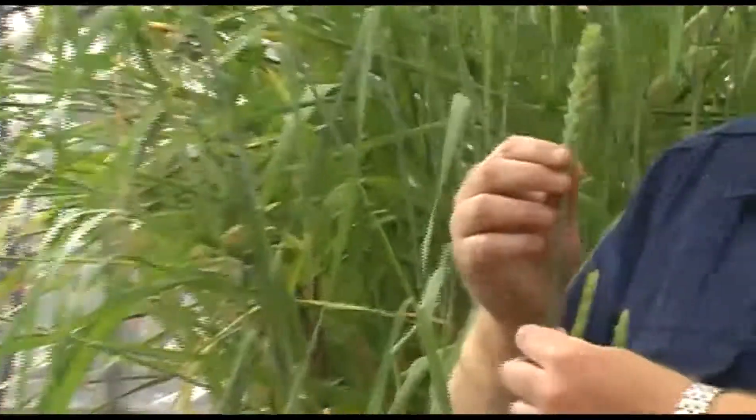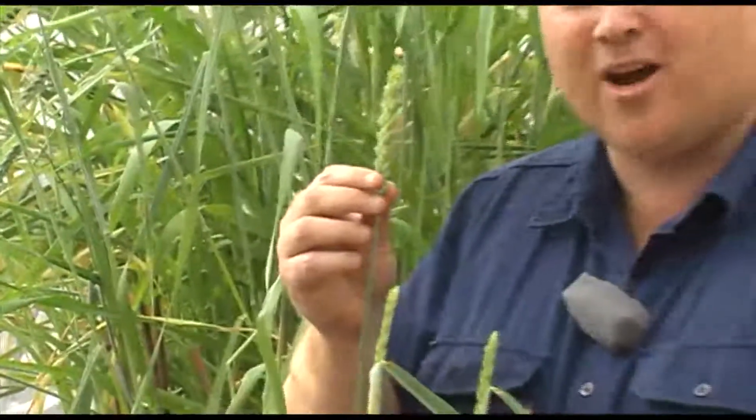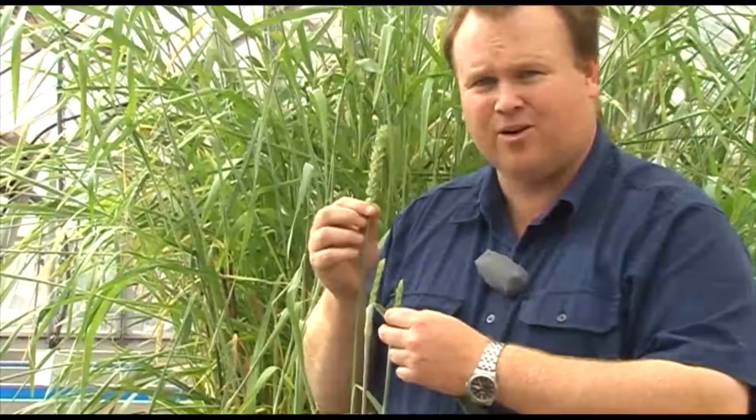These are some of the wheats that have been grown in the Middle East for thousands of years. I'm holding an Iranian landrace right now, and you can see behind me there's about a hundred different types of landrace that we've all found to be resistant to Pratylenchus thornei.